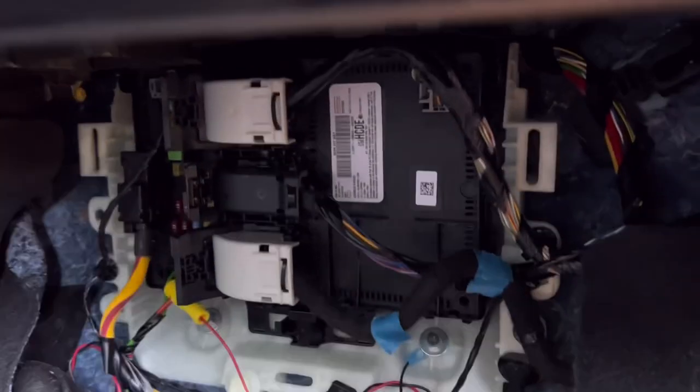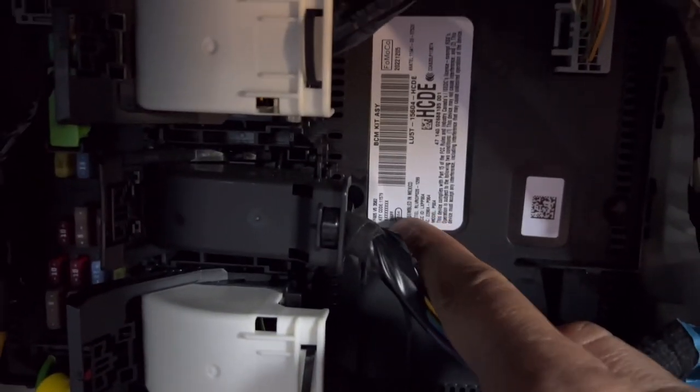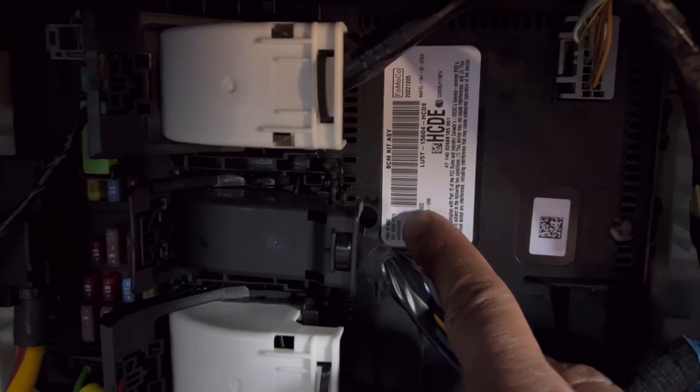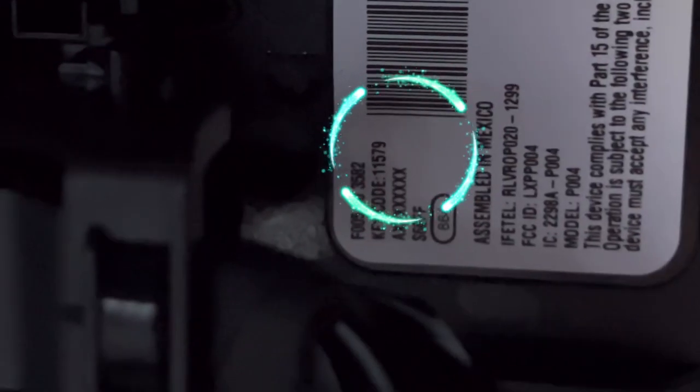Locate this white card up here, and if you look on the bottom left corner it'll say 'key code' — and that is your factory keyless entry code for your vehicle.